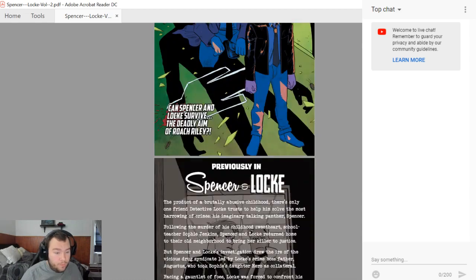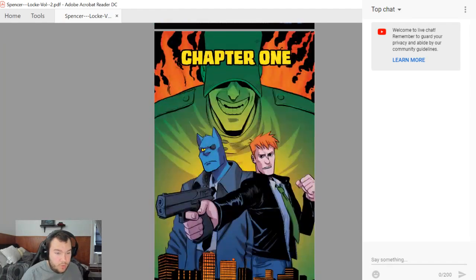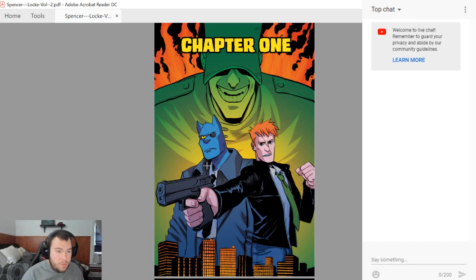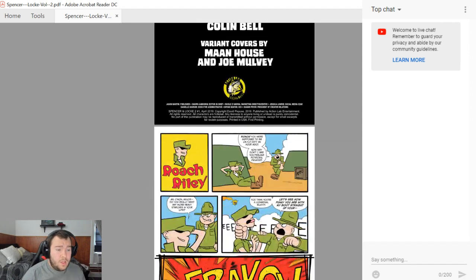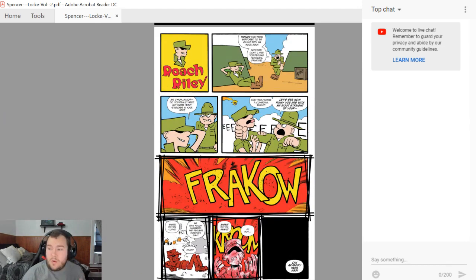They give you a little bit of intro and what happened before in the first series. Some crazy stuff went down — it is a bit of a spoiler if you haven't seen the first one. You get chapter one, which is issue one, and also some variant covers.